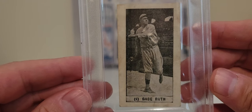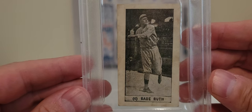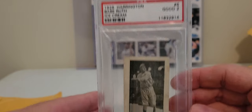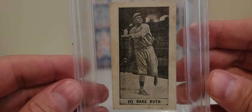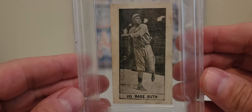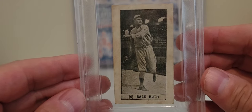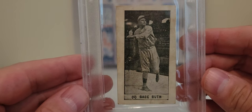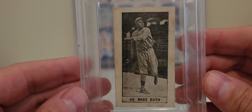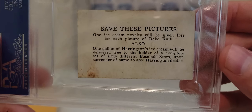I was talking to Dave — Dave Bluejacket 66 — about this card not too long ago, and he and I are in agreement that even though this card was put out in 1928, it looks like it uses an earlier Babe Ruth photograph where he's actually in the Boston Red Sox uniform. And I'm not sure if you guys have ever watched videos from the YouTube channel The Collector — he made videos a while back, has a very extensive Babe Ruth collection, and he actually has one of these in a PSA 3. I'm pretty sure when I watched his videos he was also saying it was a Red Sox jersey.